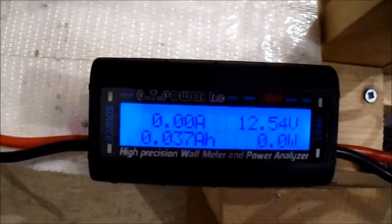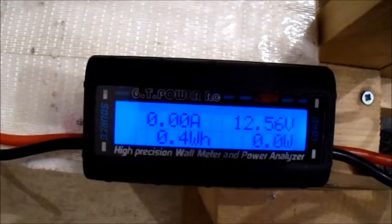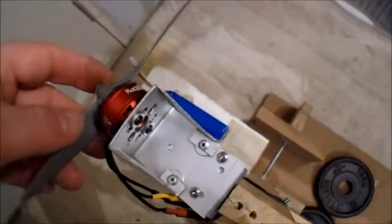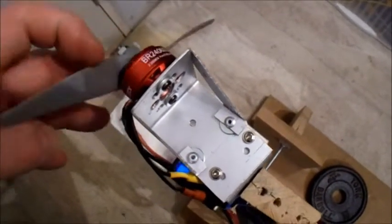Didn't give out a kilo of thrust, did it. 26 amps, 306 watts — not bad. Definitely weren't a kilo of thrust though, was it.